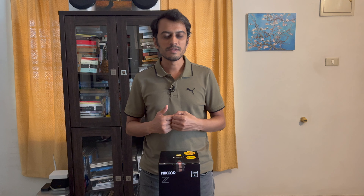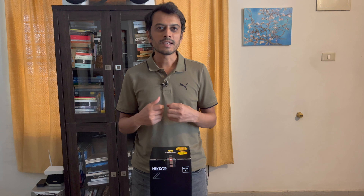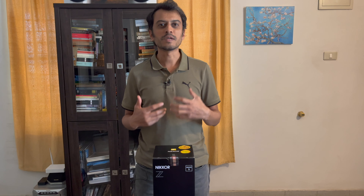Welcome to another video on my channel. Today I have with me, courtesy of BookMyLens as always, Nikon's brand new 400mm f4.5 VRS Z-mount lens.